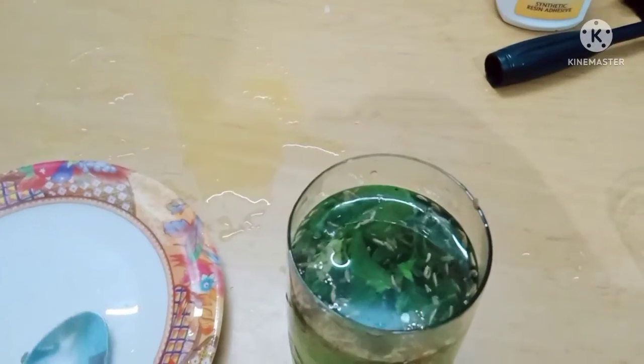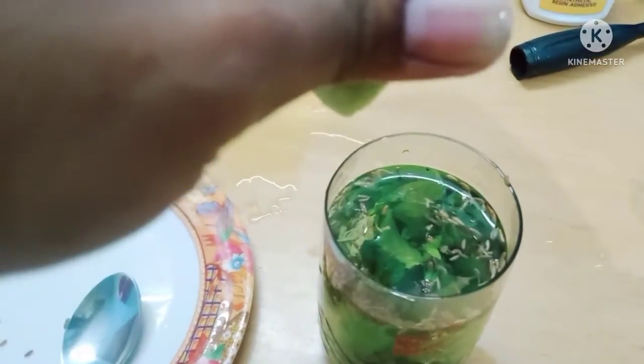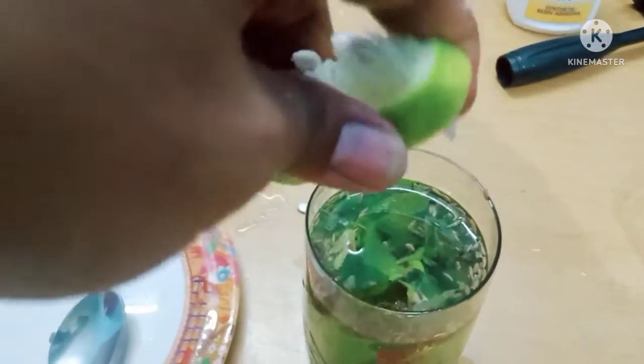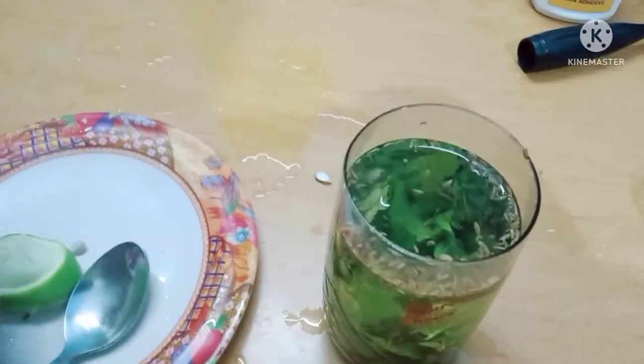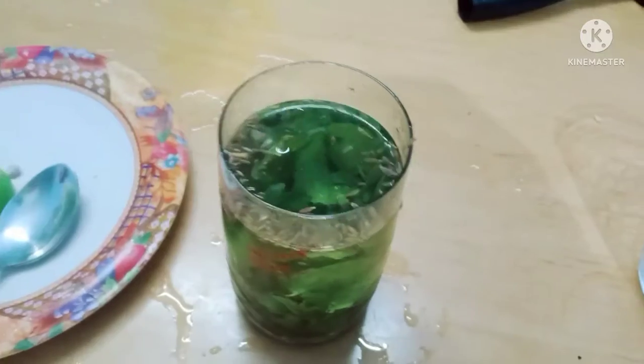We are adding neemun and place it where we should place. If we are using a sauce, add salt. Then we are adding a little bit of salt. This is a little bit of salt.